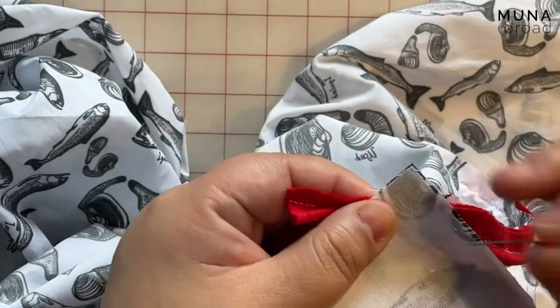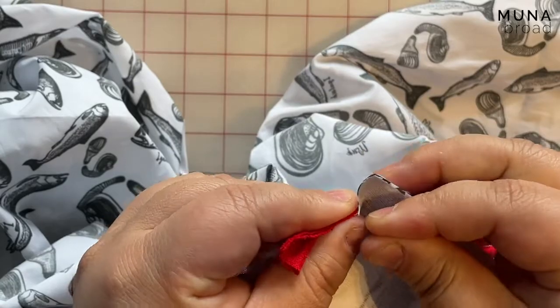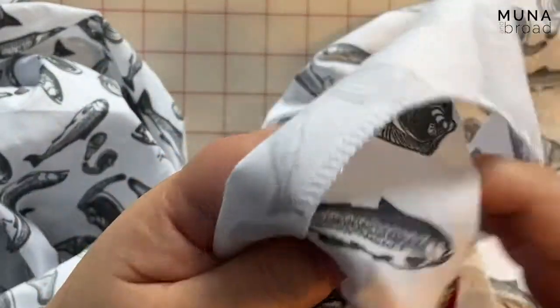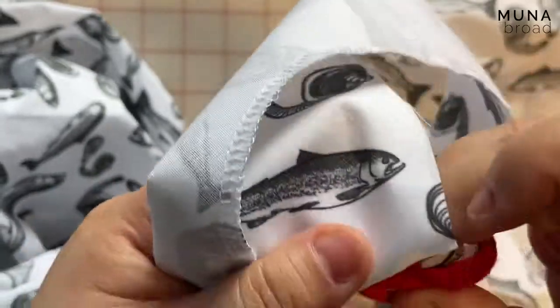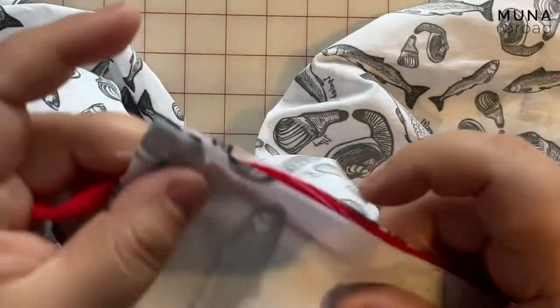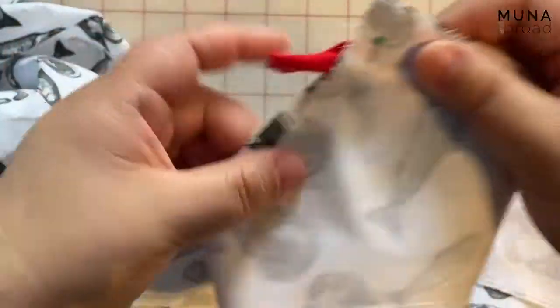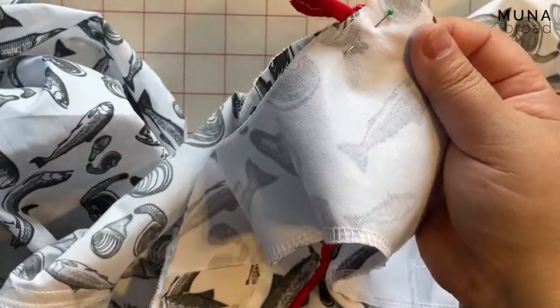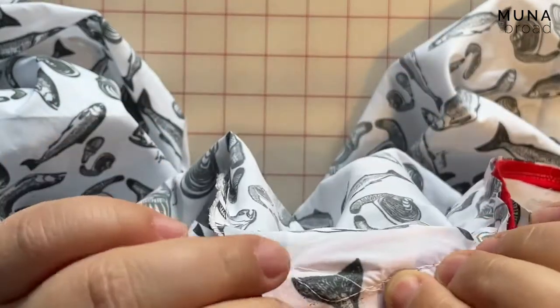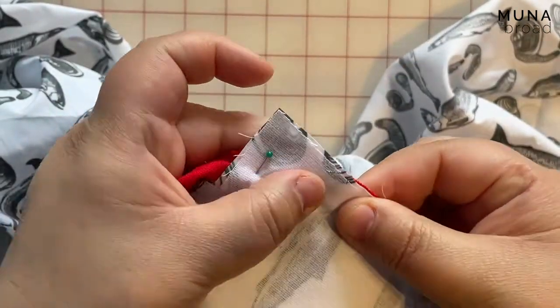Okay, so when it's sewn it's just going to meet in the corner like that. I'm going to sew all the way around the neckline and down the center front, sewing that piping on again, just snugging up to the original piping line.